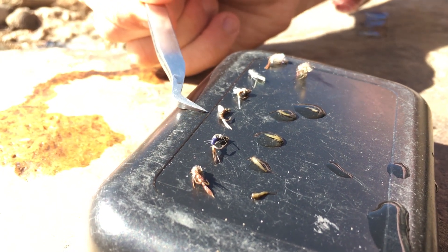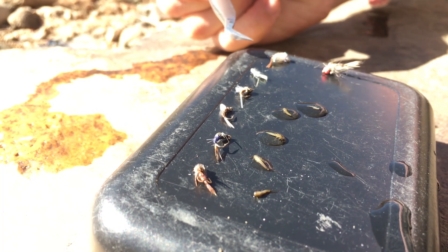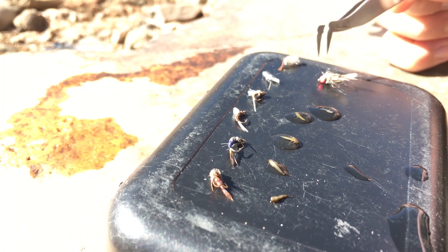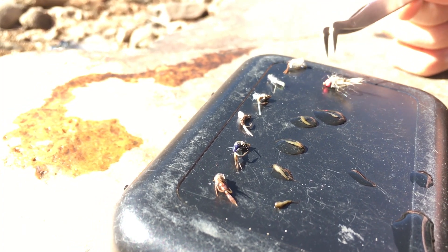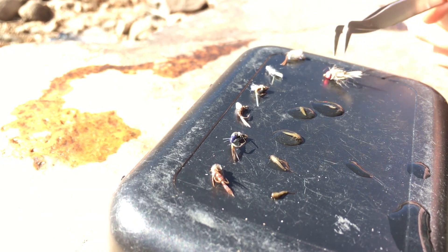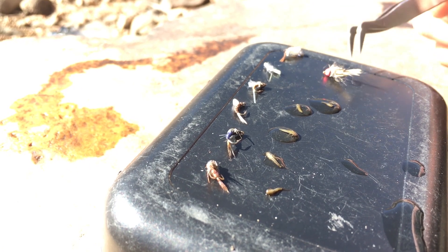Other effective BWO patterns include the Jujubaetis, the Chocolate Thunder, the Cheeseman Emerger, the RS2, and Gregg's Emerger. Or as a combo pattern, for those rainbows that are getting ready to spawn in the spring, the firebead hare's ear has that nice creamy, freshly molted mayfly color with the addition of an egg bead — and this is going to blow up the trout.